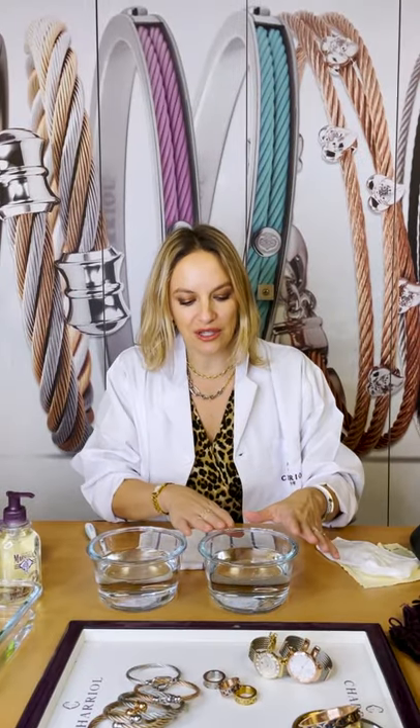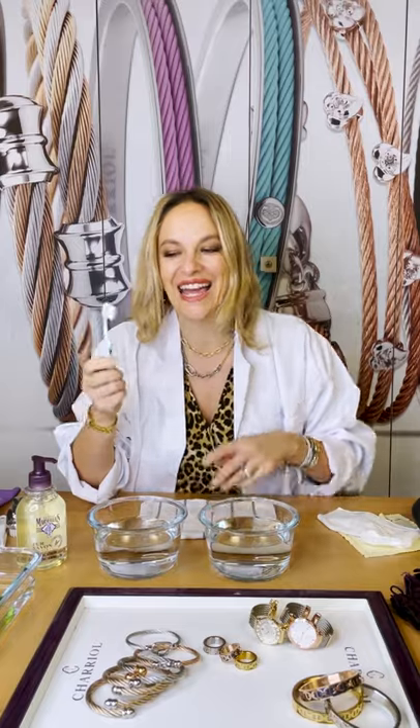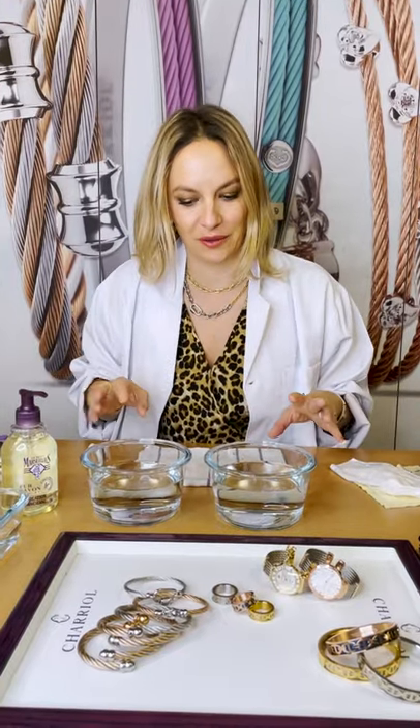Super easy. You need just some warm water, a little bit of hand soap, and a little bit of an old toothbrush — something very soft. No harsh products, no dishwasher soap, no nail polish remover, no alcohol really.